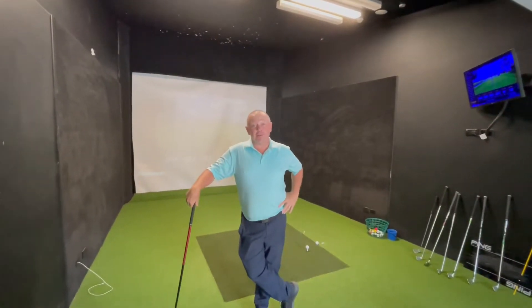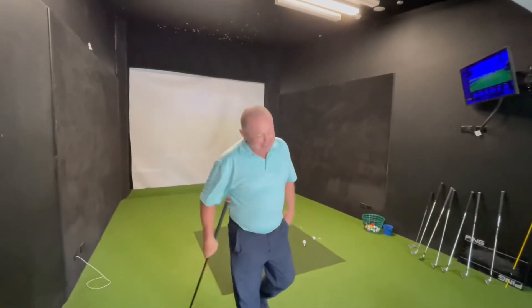Hi, it's Dwayne here, your golf bro at Bayview Golf Club. Bayview is where I work.